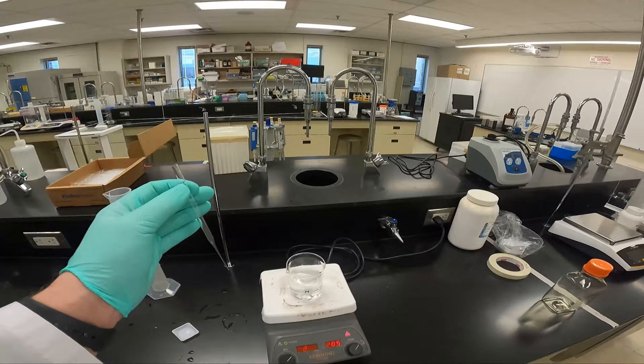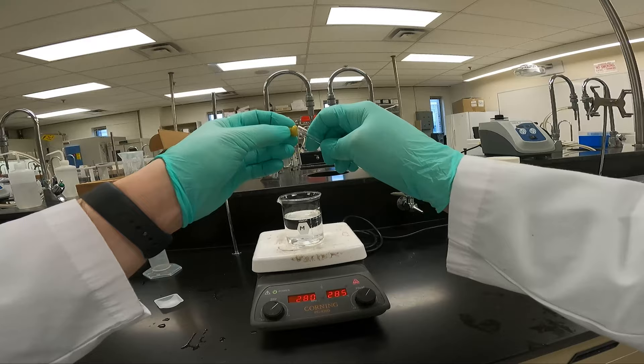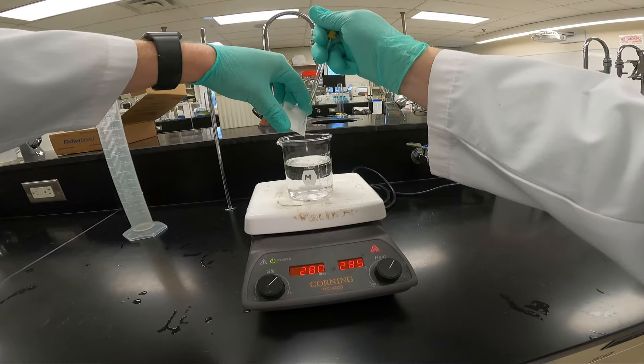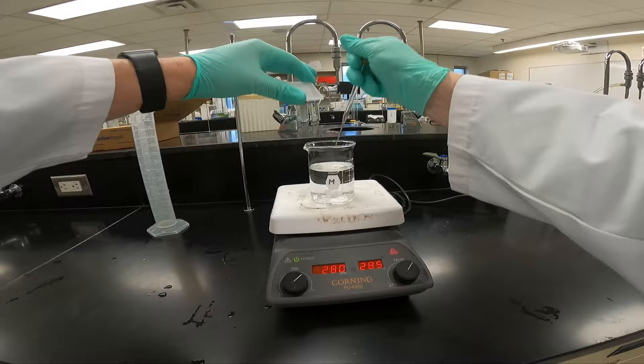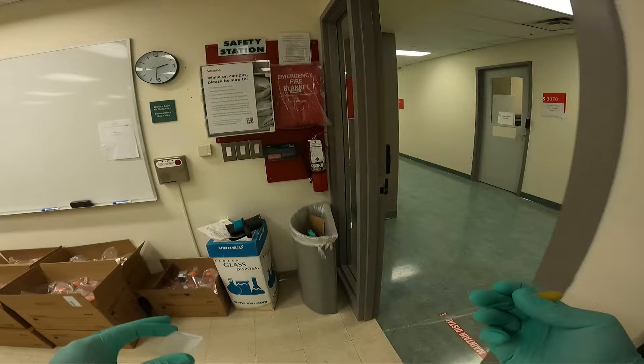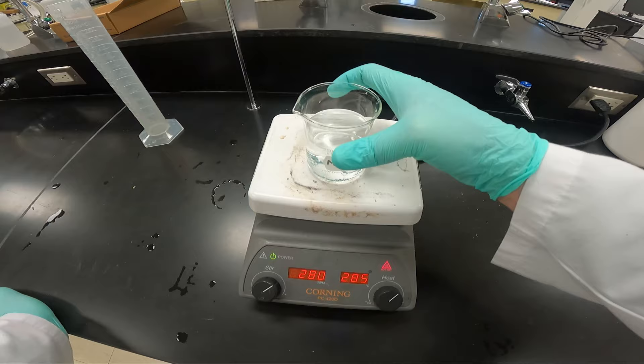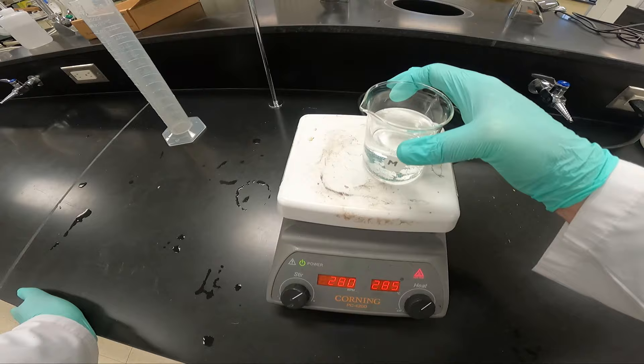I will now place my beaker on my hot plate — it is warmed up. I will suck up some solution and place it in with the powdered EDTA to make sure I get all the powder into the actual beaker. Once again, EDTA will not dissolve into the solution at room temperature. I am going to heat it up. It will only take a minute or two, once it heats up, to dissolve completely.